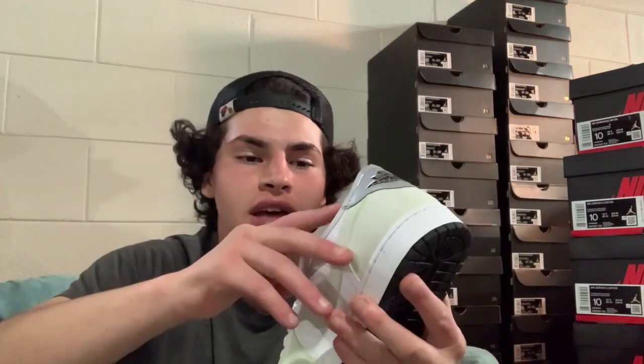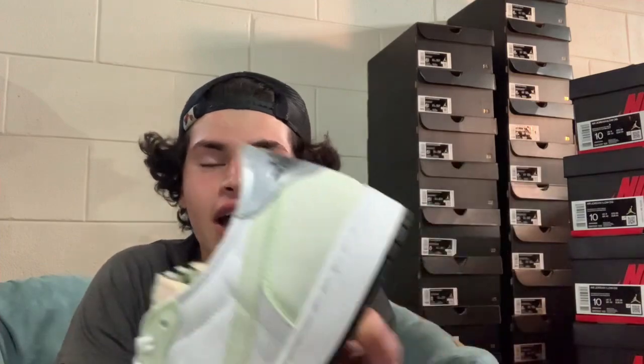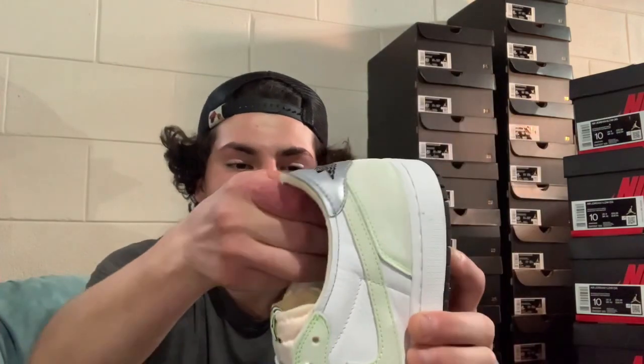One of the most notable parts of the shoe is the cropped tongue and cropped ankle — it kind of looks like someone took scissors and cut around the shoe, leaving that fresh crisp edge. I haven't tried the shoe on, so I'm not sure how that edge feels on your ankle, but there is nice cushion and foam around the ankle and the inside of the shoe.